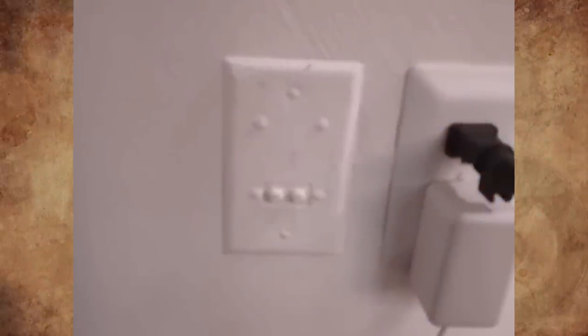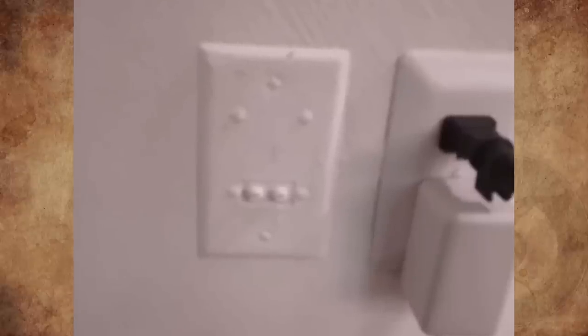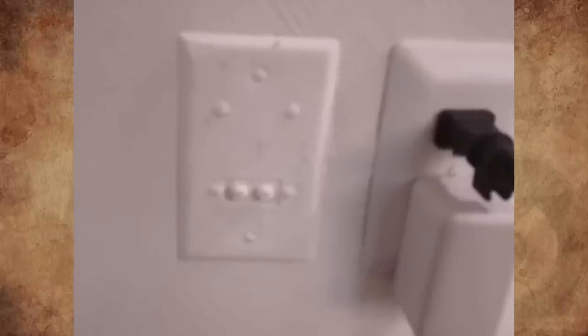What is this outlet-sized panel under layers of paint? The building dates to the 1940s. There is one of these panels in my living room and another in my bedroom, even more painted over than this one. My best guess is that it's an outlet for an aerial antenna or some kind of old cable system, but it doesn't look like any I've seen before. What is it for?